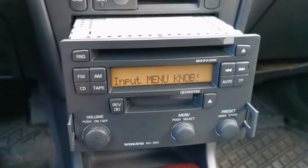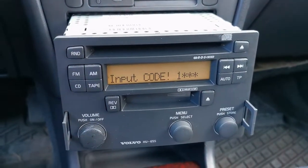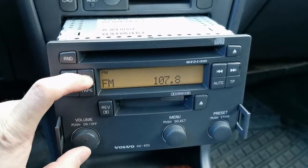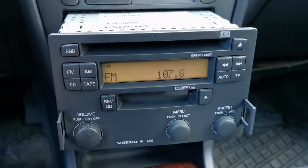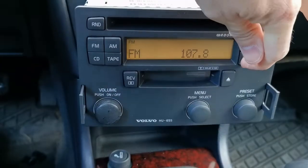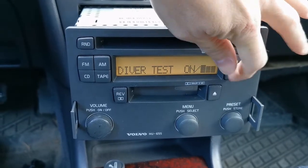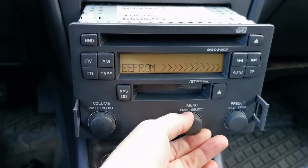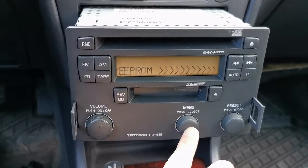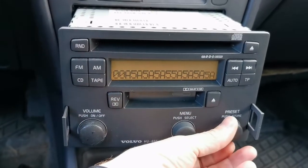It asks for a code again but that's not much help because we still don't know the code. We need to get the radio into test mode again. Switch it off, press AM, switch it on — you're in test mode. Switch it off again, press and hold AUTO, switch the radio on to get into the menu, and go back to EEPROM.